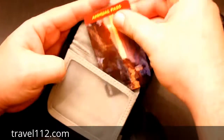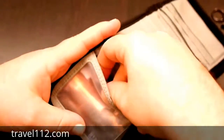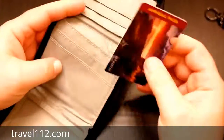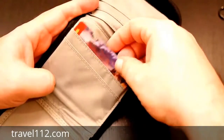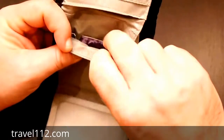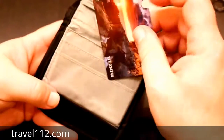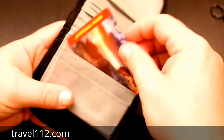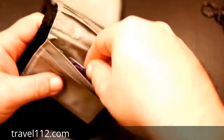On the inside, there's a large driver's license window with plenty of space, and you can put more stuff behind it. We've also got six card pockets — one, two, three, and that third one is really deep and holds cards well. Then four, five, and six, and again it holds them nice and deep.